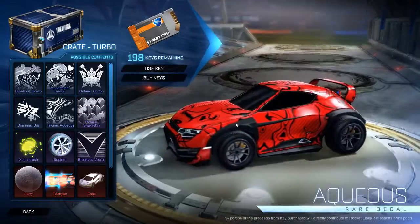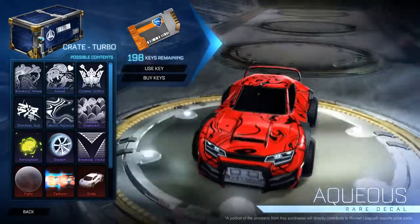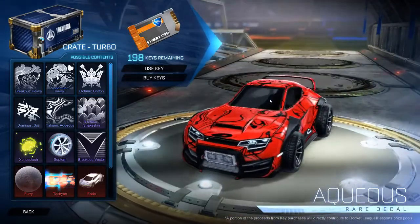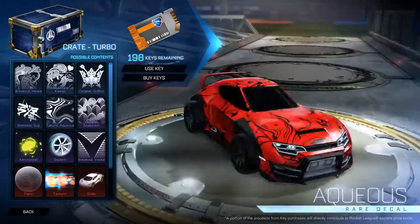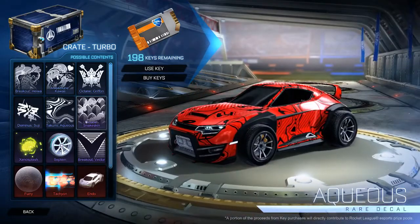And the Takumi Aqueous — maybe if you changed the colour scheme, like some blues that matched each other, a dark blue and a light blue, it might look a bit better. But it just looks like messed up oil all over it with black paint. There's quite a few I'm not fans of.